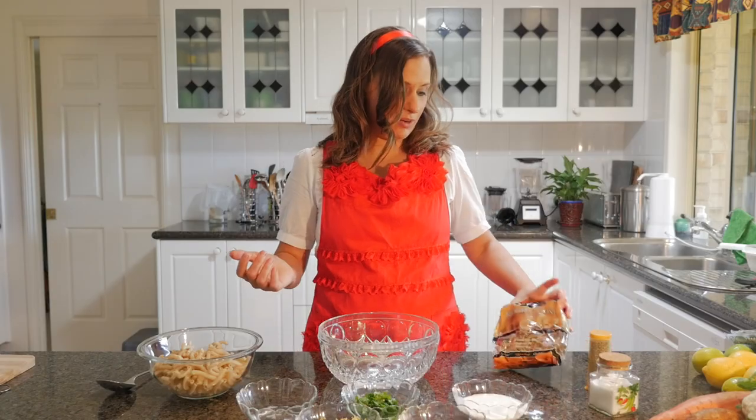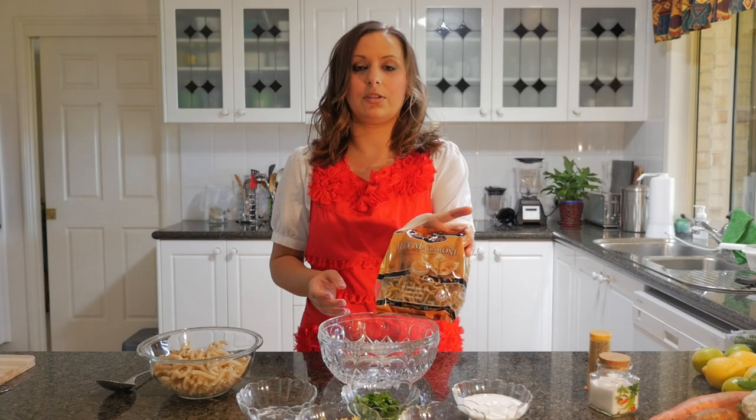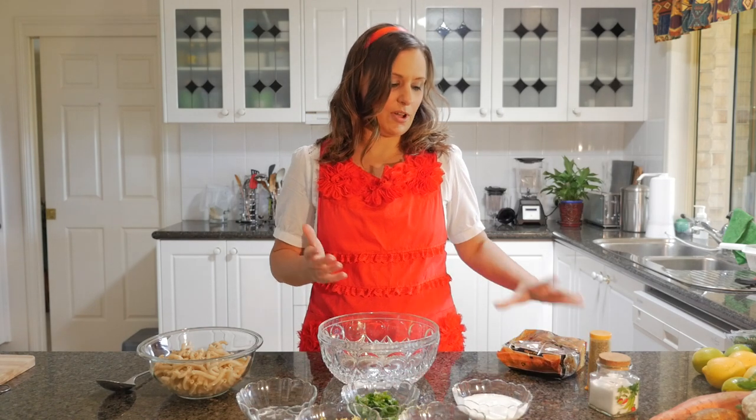The ingredients we have today are some brown rice macaroni — this brand called Berconia that you can get in Australia at a lot of health food stores — and I've cooked some of that beforehand.